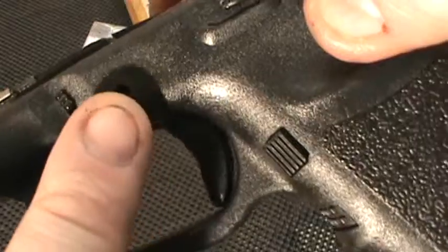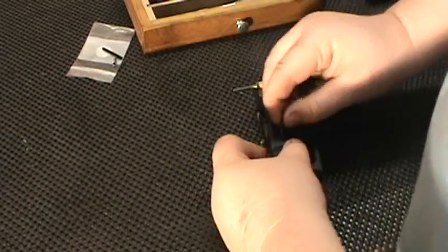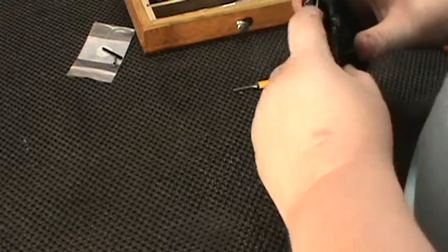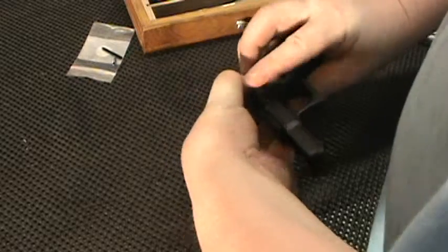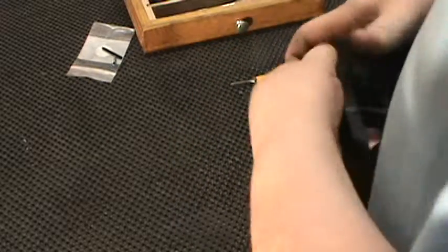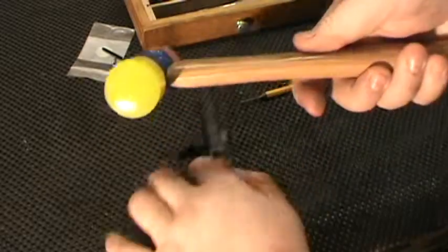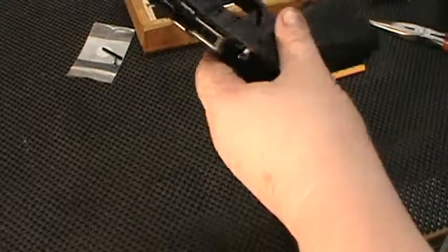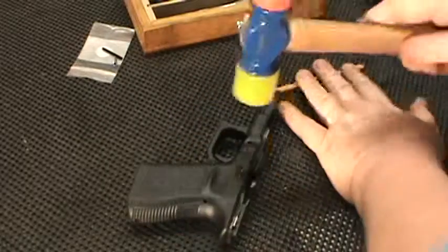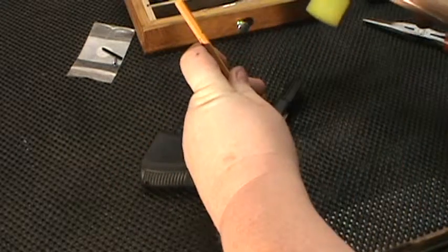If you look, you should be able to see down in there, but you can maneuver as you try to put it in. I'm going to put that back in — I'm having to maneuver it a little. It's just tight, so I'm going to tap it on the end. I use a plastic hammer because it won't damage anything if I hit the side of the gun. I want it in a little bit farther, just so it's even.